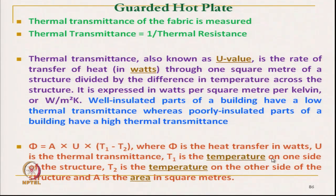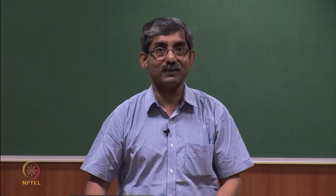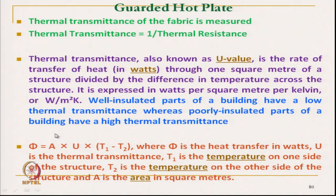If phi is the heat transfer transmission in watt, A is the area, U is the thermal transmittance, and T is the temperature difference, then we can measure the heat transmission if we know the thermal transmittance of the material. We are doing it in reverse here. Normally, if we want to measure the heat transmission in watt, and we know the thermal transmittance of a material like a glass window or an insulating wall, along with the area and the temperature difference between the two surfaces of the wall, we can measure the heat transfer in terms of wattage.